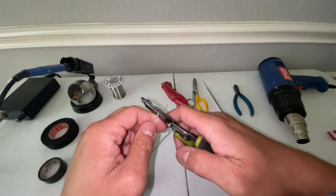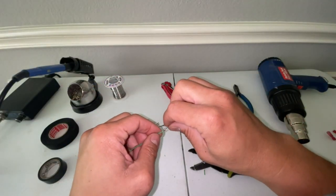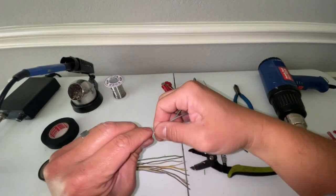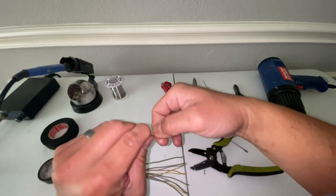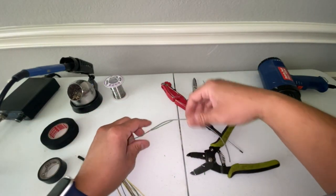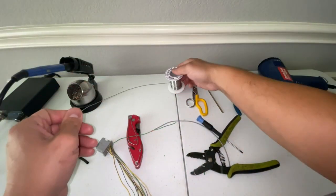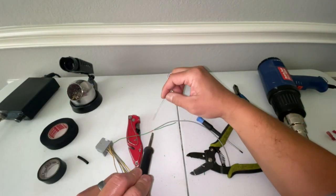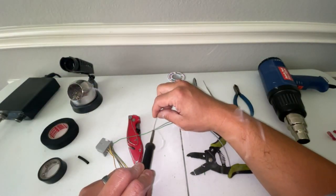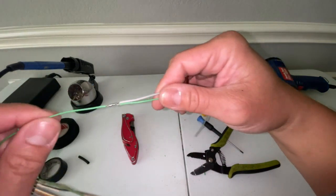We then strip some of the insulation off the wire we want to splice in. What I like to do is insert it like you're threading a needle. Then we wrap this wire at least three times. We then take some solder and our soldering iron and solder this connection.